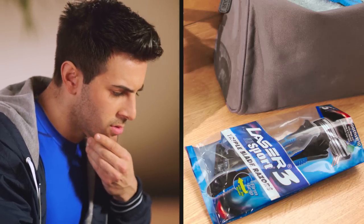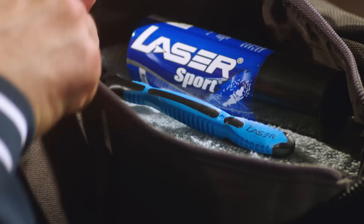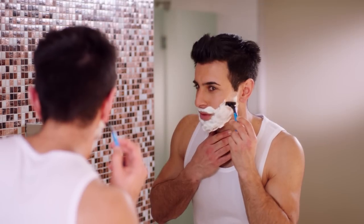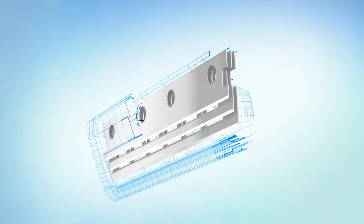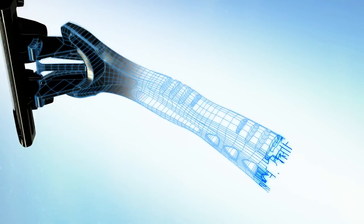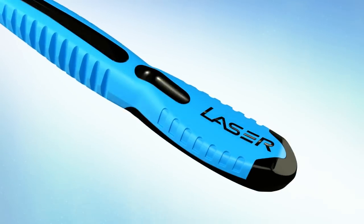When you need complete confidence, you need Laser Sport 3. Three precisely positioned blades for a closer and smoother shave, lubricating smooth strip for added comfort, and anti-slip rubber handle for complete control.